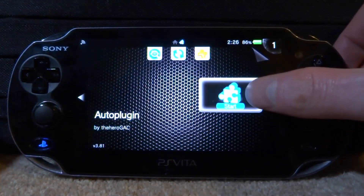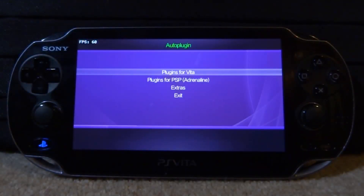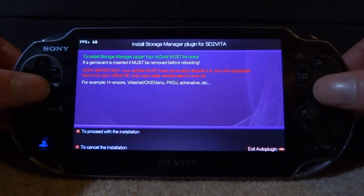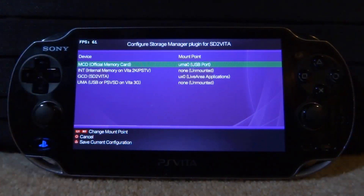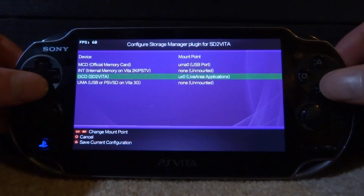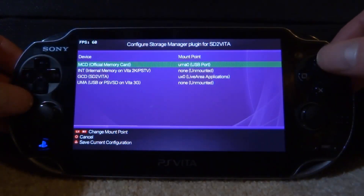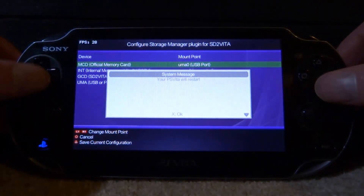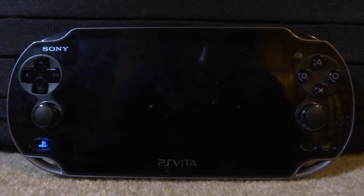Close VitaShell and open Auto Plugin. Once it loads, press X on 'Plugins for Vita', scroll down to 'Install plugin for SD2Vita' and press X. Press X to proceed with the installation. It will now install the plugin and prompt you to set up configurations. For the official memory card port, I'm setting that as uma0 (secondary storage). I don't have internal memory since this is a PS Vita 1000 — if you have it you can set it as uma0. Press Triangle to save the configuration, then X for OK.